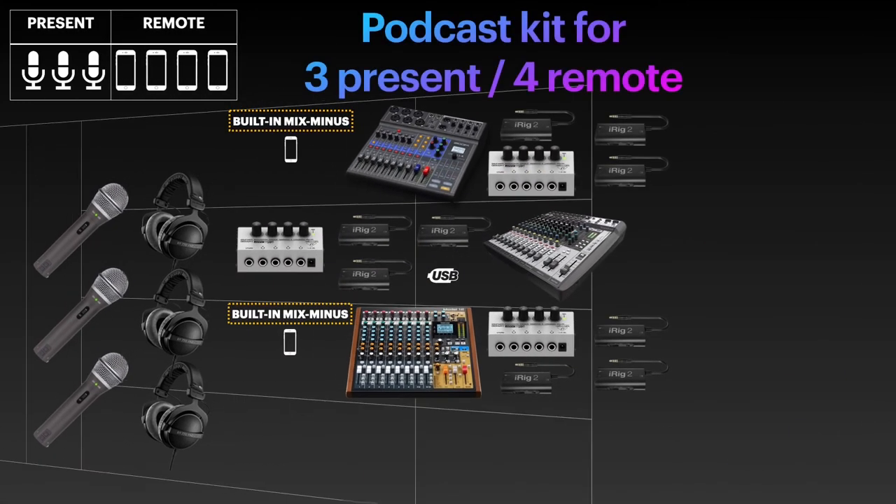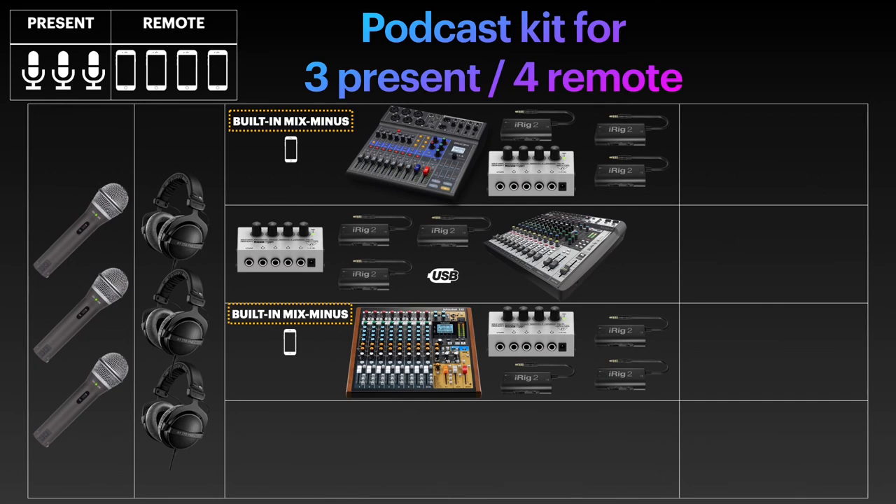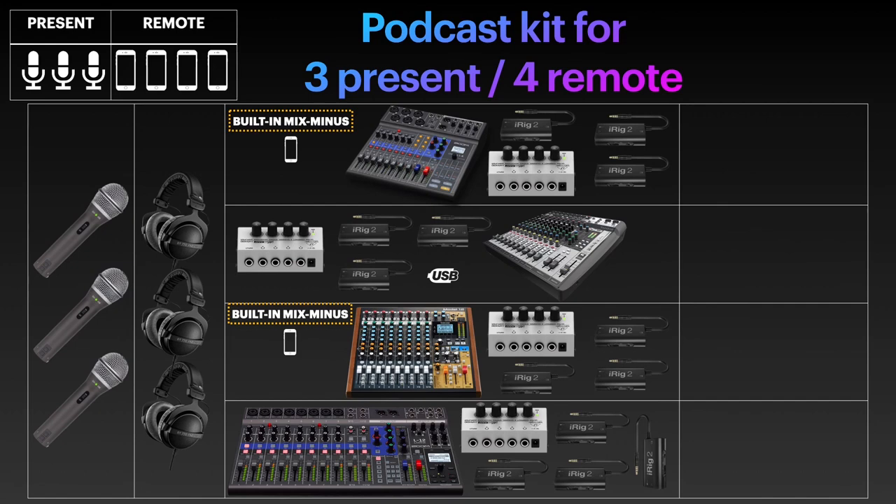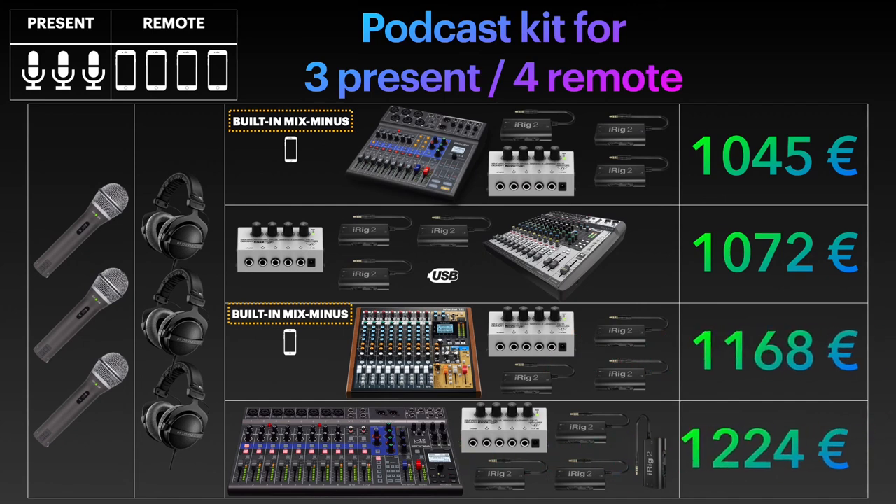Just for the sake of completeness, let's look at the scenario where we have four remote guests on top of three persons present. Even the Rodecaster Pro cannot handle this scenario, while — as a big surprise — the Zoom L8 still can, thanks to its dedicated TRRS mobile phone input with built-in mix-minus and its three additional individually configurable monitor mixes. As usual with four-remote-guest scenarios, the Soundcraft Signature 12 MTK, the Tascam Model 12, and the Zoom LiveTrack L12 are the other capable options. This time, prices are all above €1,000.